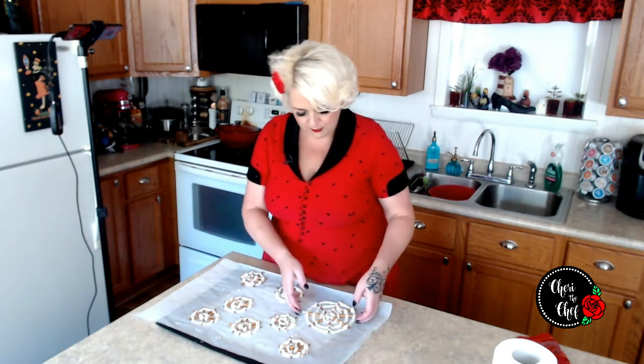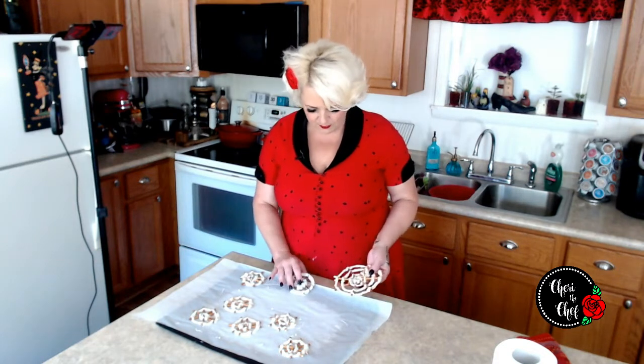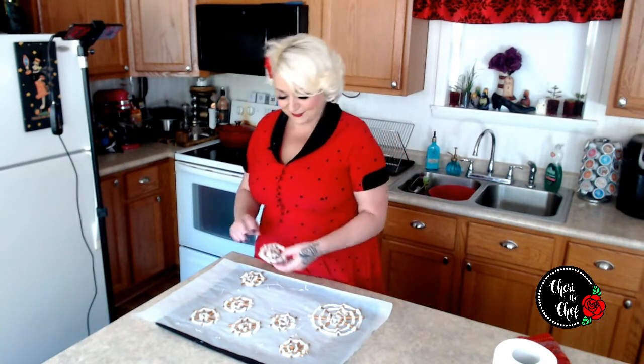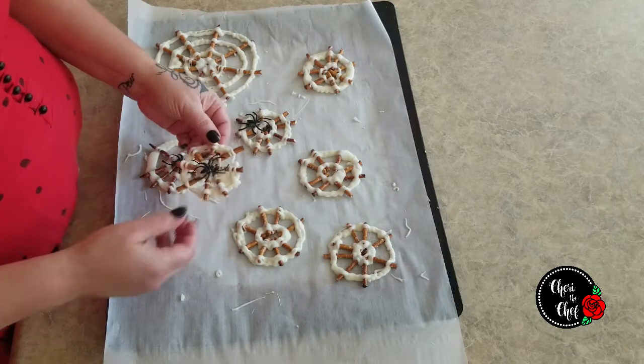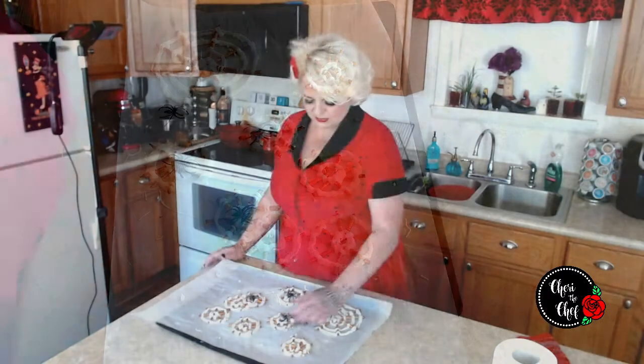Our spider webs are done and I'm pleasantly surprised — they held up! I think all of them held together, even the big one, though it's probably pretty delicate. This one maybe looks more like a spider web, but honestly it kind of looks like a captain's wheel on a ship. Maybe if we put a spider right in the middle it looks more like a spider web. You guys have to make these and let me know how it turns out! Thanks so much for watching — see you next time, bye bye!